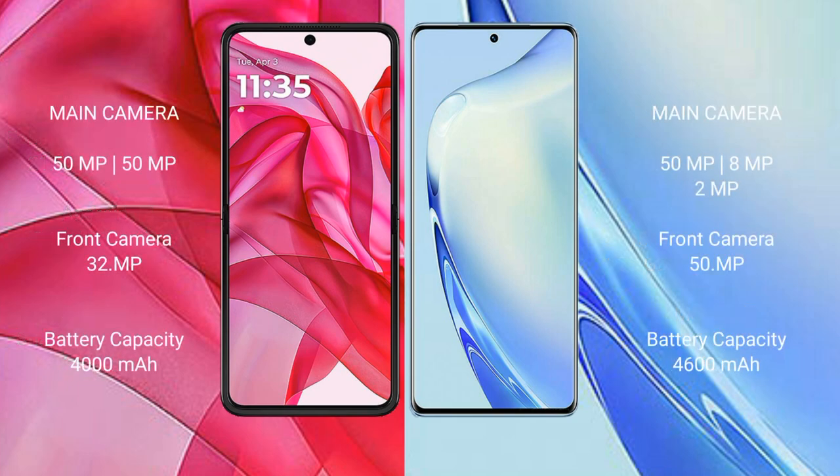Motorola RAZR 50 Ultra has a dual rear camera setup: 50MP plus 50MP, and a 32MP front camera. Vivo V27 has a triple rear camera setup: 50MP plus 8MP plus 2MP, and a 50MP front camera.